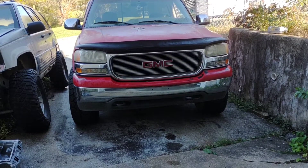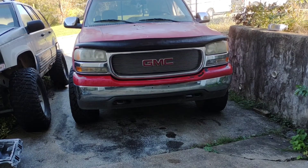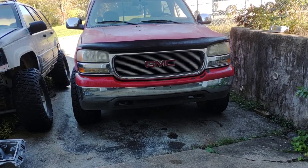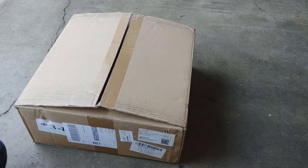Welcome back to the channel. Today we're going to be working on my 99 GMC Sierra. We're going to be doing a review on some LED headlights from Auto Saver 88 — it's a seller on Amazon. We'll get the box, check them out, and see just how much it's going to take to get them installed and wired in. Let's check out what we got.